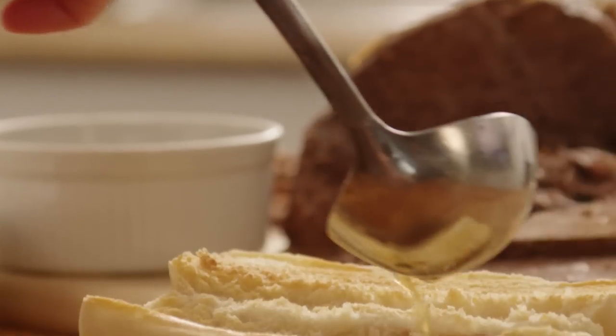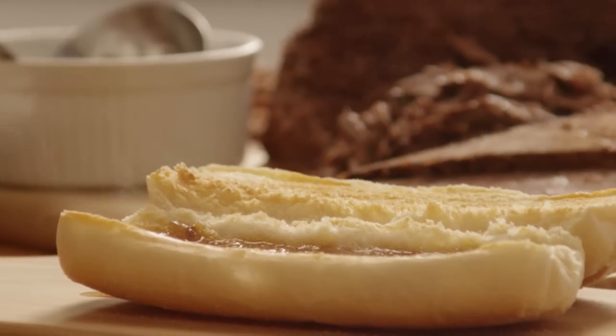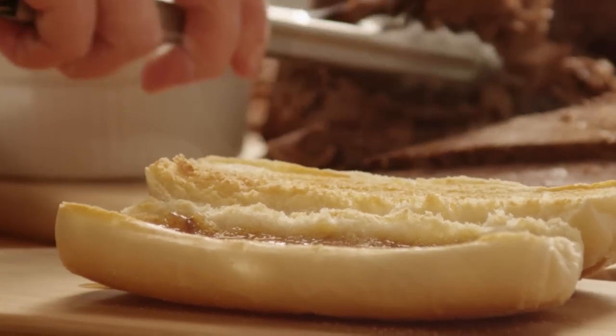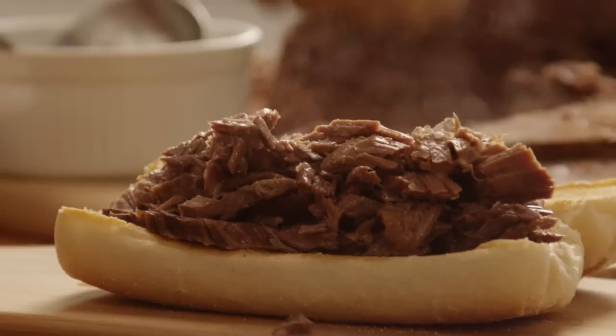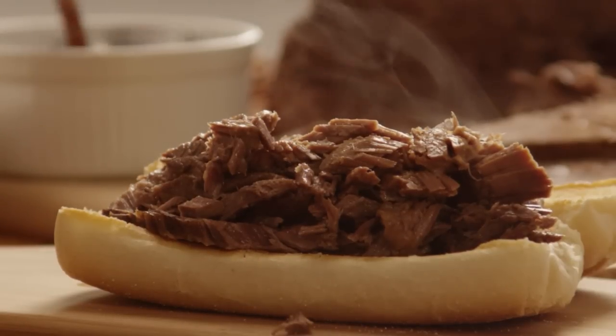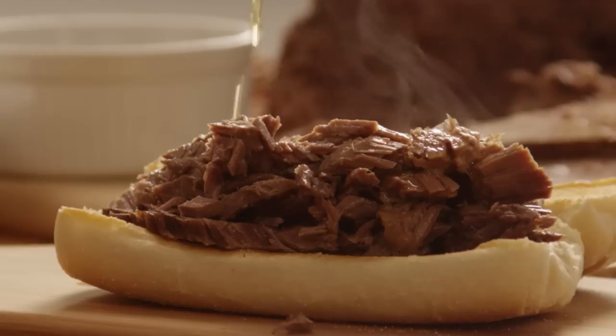This recipe for easy slow cooker French dip is so simple you won't believe how delicious the final result is. One All Recipes member comments that this makes a delicious French dip sandwich perfect for the working mom. Nobody, not even teetotalers, have been able to detect the presence of beer in this recipe, but it adds a wonderful flavor.